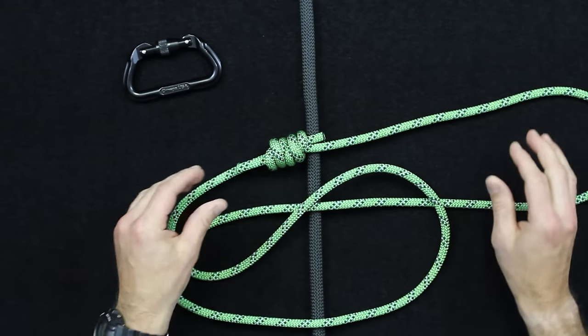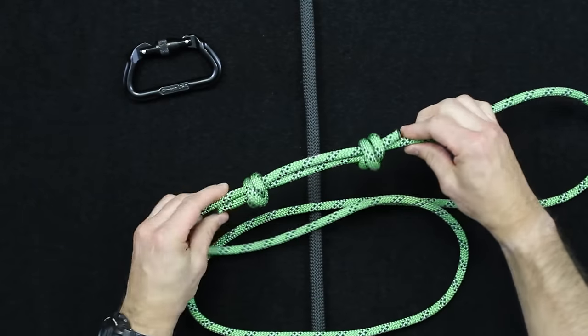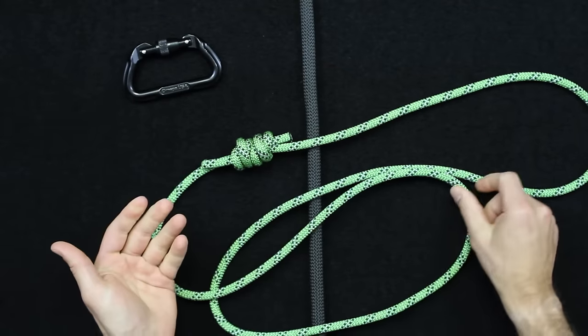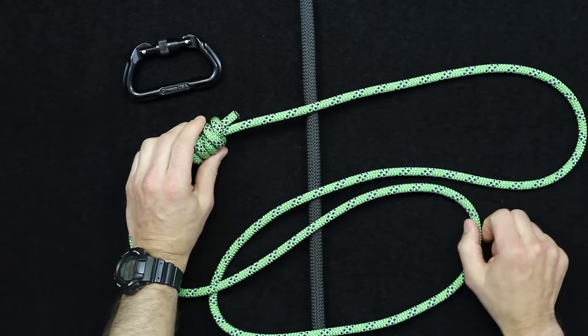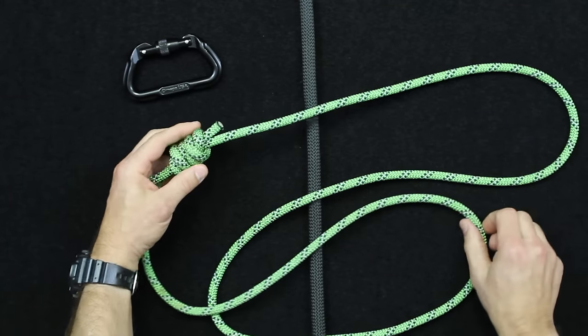The first step is creating a Prusik loop. If you're not familiar with it, it's simply a double fisherman's knot tied to create a loop in a line. I typically like about a six-foot length of line, though that will vary depending on your size.